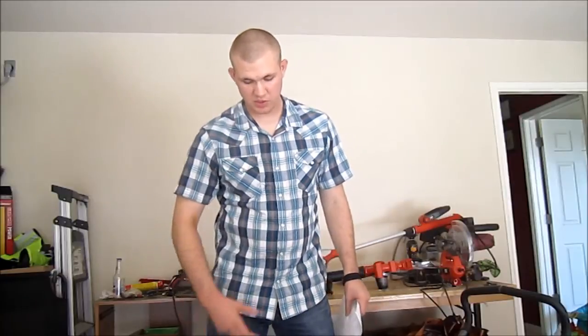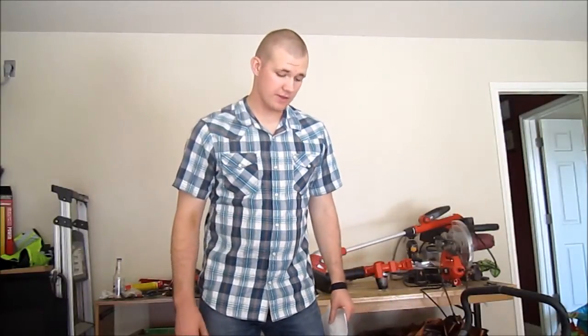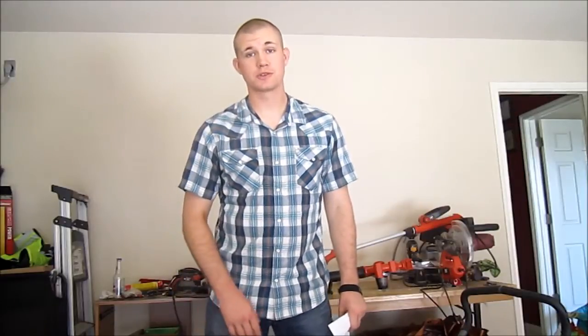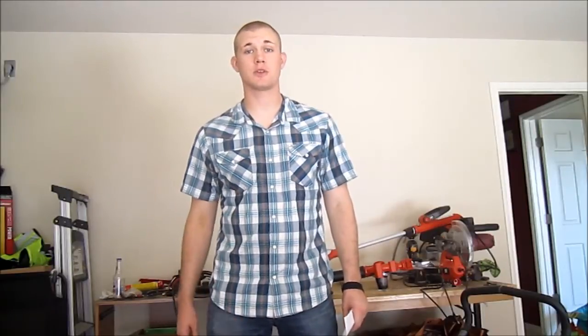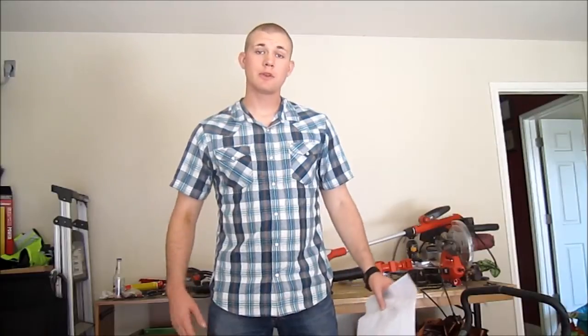Other than that, this has been a really great push lawnmower. We got this before we got our gas lawnmower just to save a little bit of money. This is definitely an excellent punishment tool for your children if they get in trouble — just have them mow the lawn on the weekend with one of these. If you've got a full acre, it's going to take them quite a while and give them a really good workout. If you have any questions, please let me know and I'll be glad to answer them. Thank you, have a good day.